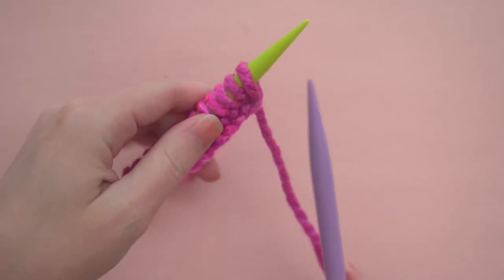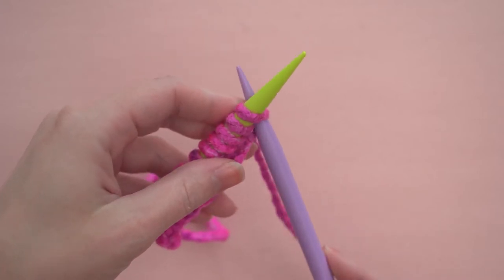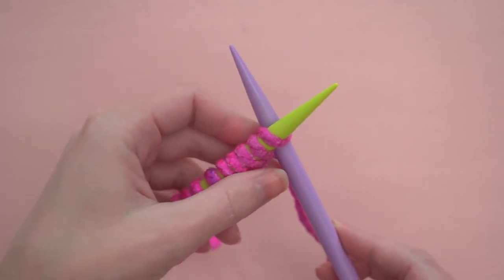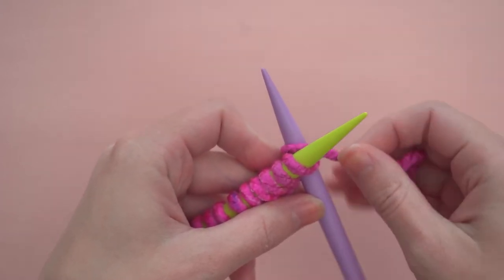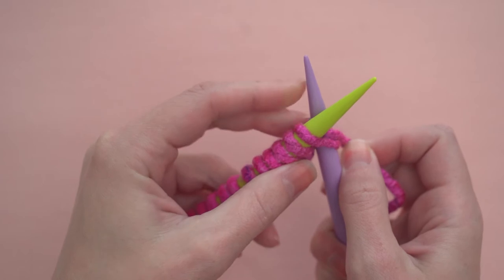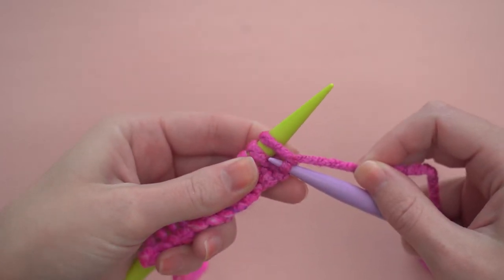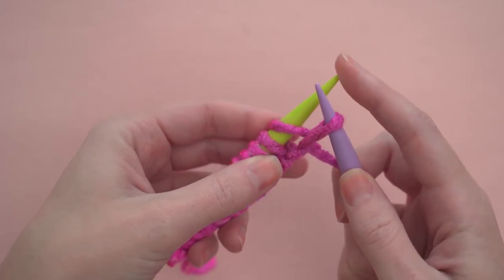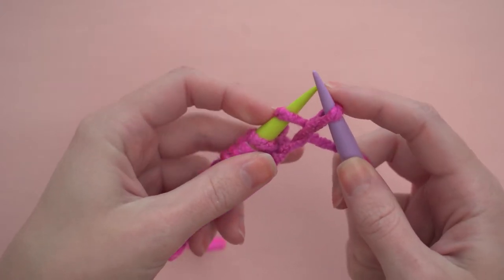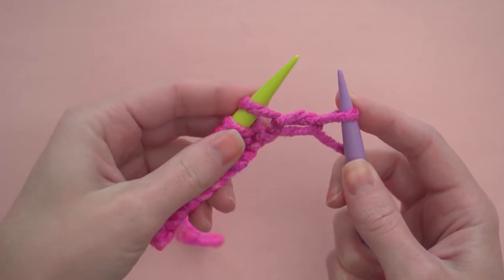Now we can start knitting. The knit stitch is worked a lot like the cast-on. Insert the purple needle into the first stitch on the green needle. Wrap your yarn around the same way as before, going from back to front, left to right. Then use the tip of the purple needle to pull the wrapped yarn through the stitch. This time, instead of putting the loop back onto the green needle, you'll let it drop off of the green needle and keep it on the purple needle.